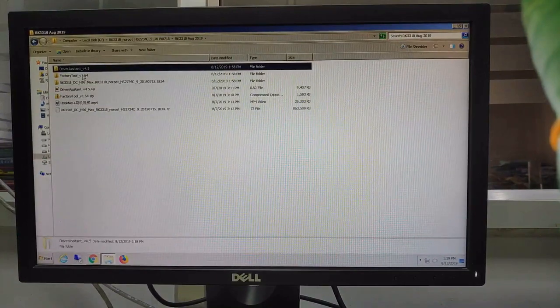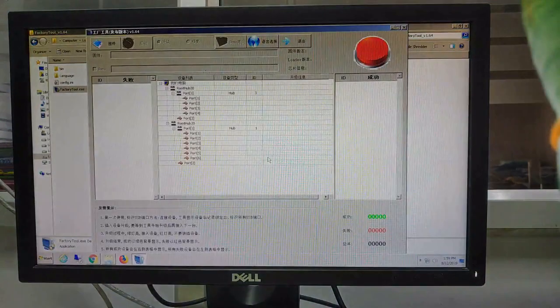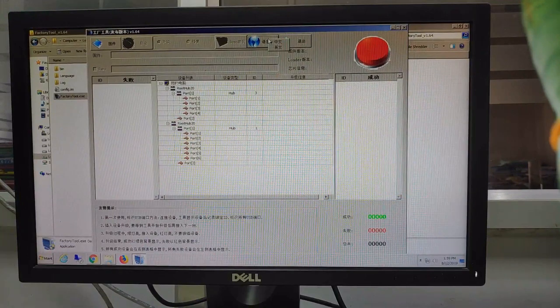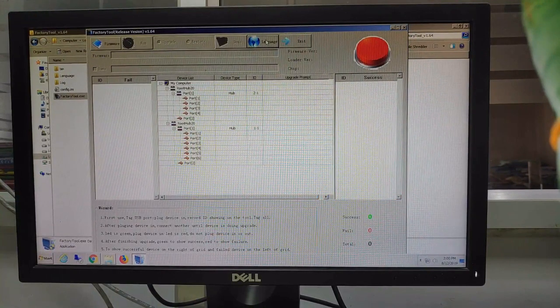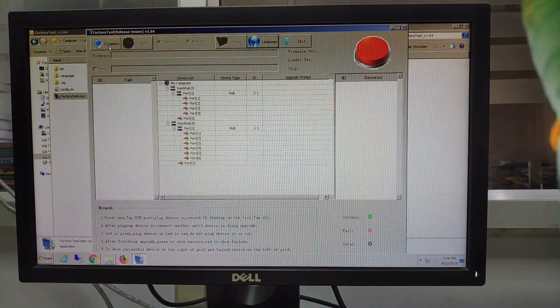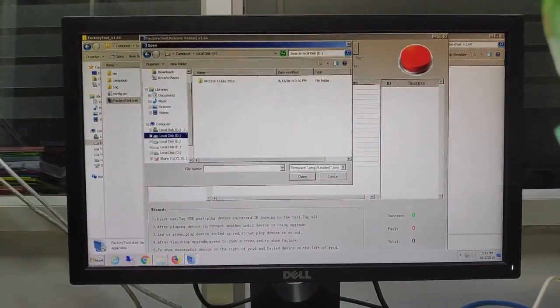Then you need to run the factory tools. This is the factory tools. First you need to change the language so you can understand what is written in the software. Okay, now it's English. Browse, then select the firmware — the firmware.